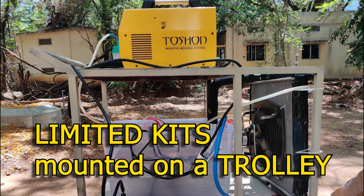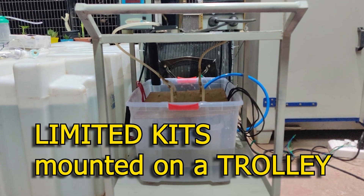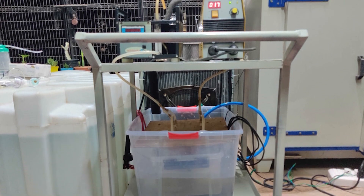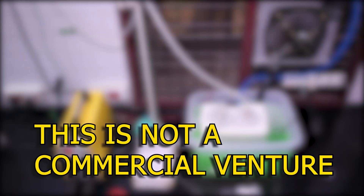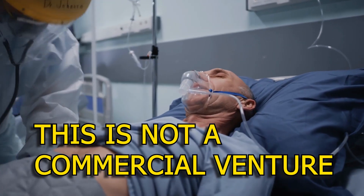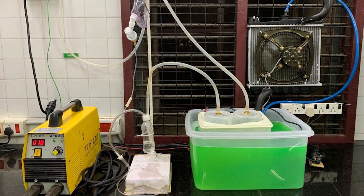A limited number of semi-assembled kits are available from Professor Pradeep's lab. The kit also has a trolley which enables easy movement of the entire assembly within a house. Availability of reliable power is important for this device. Please note that this is not a commercial venture and the kit is being given away at cost, solely as a means to ensure oxygen is available on demand to the needy. Such a setup can be replicated across the country, especially in many remote parts.